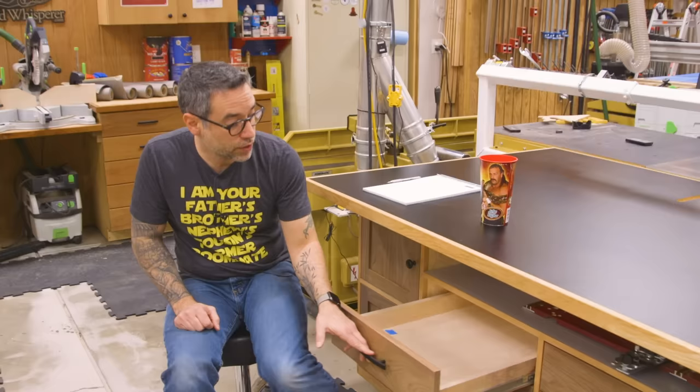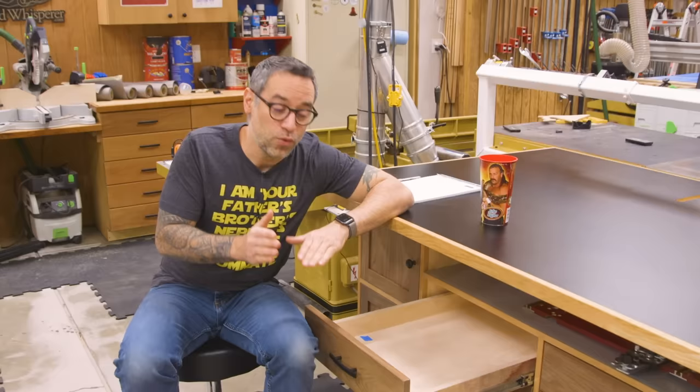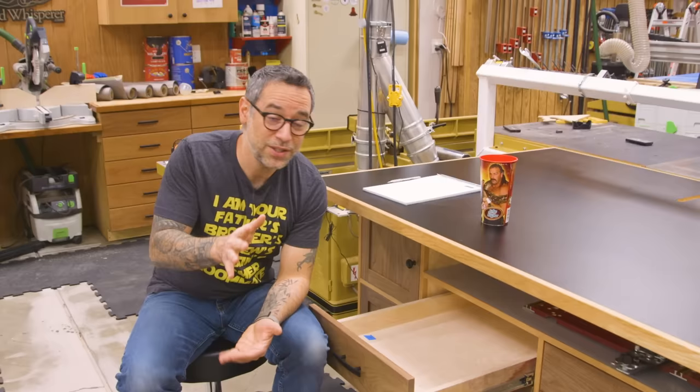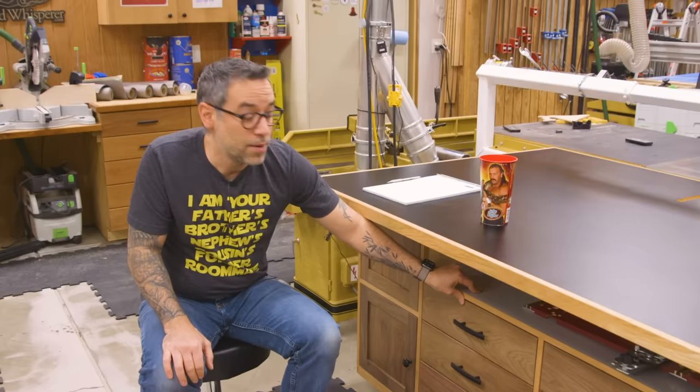I know there's a bunch of you who are going to think I'm nuts for using side mount slides. Folks who use undermount slides tend to be very excited about them. Undermount slides are great, but I think side mount slides are easier to install, at least initially. The other thing is, with the length of these slides, undermount slides would have cost me at least twice as much — it would have been hundreds of dollars just to get the slides for this project. So undermount slides are fantastic, but they're not the end-all be-all. I actually think side mount slides are a pretty good bargain and work well for this application.